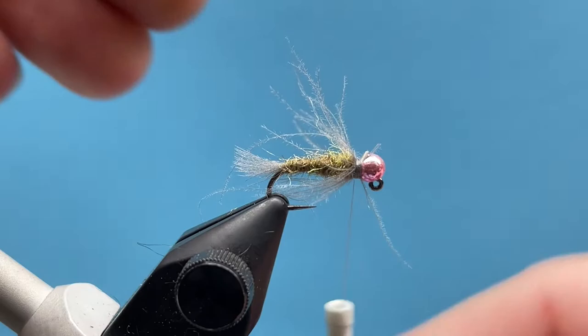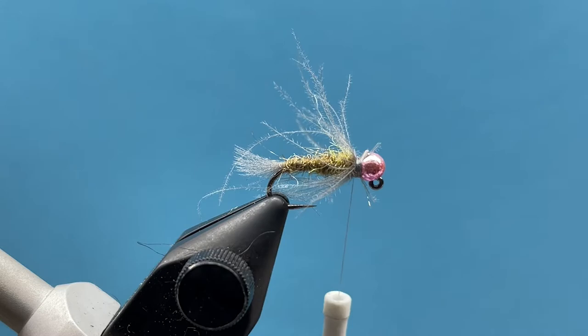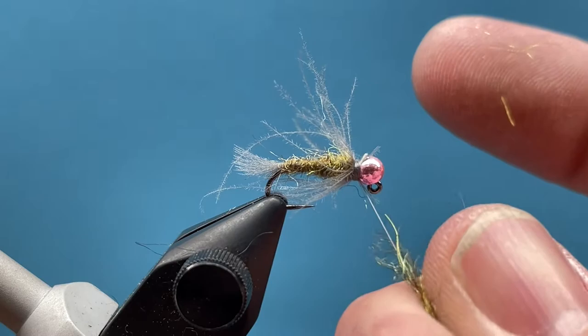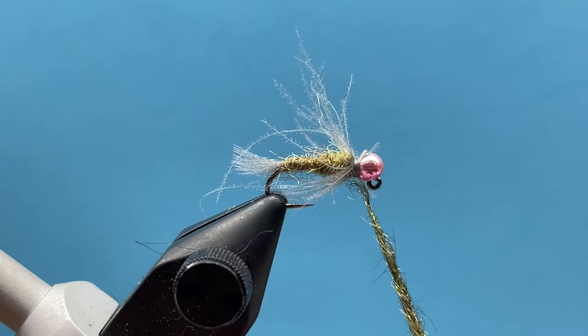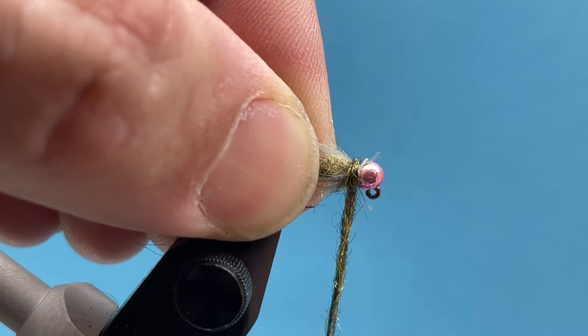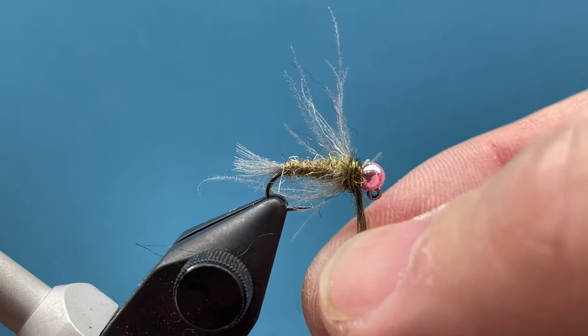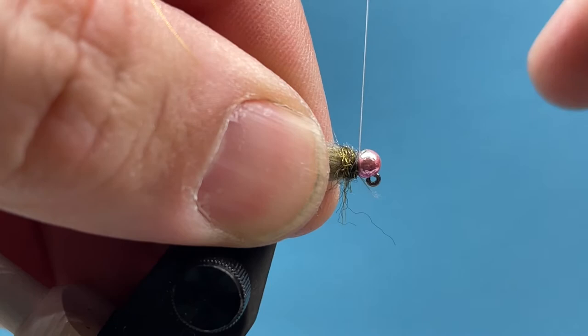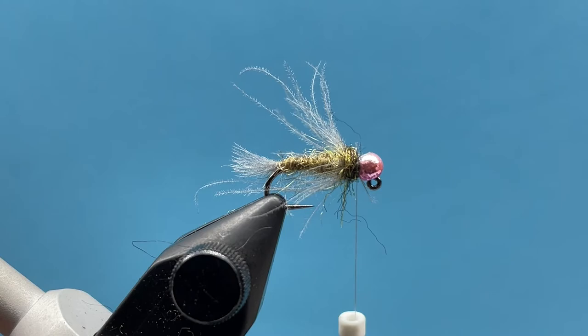Our last step is just our peacock dub. You could change this up and use a bright hot spot dubbing here — I like the bead as kind of a hot spot for me, so I don't feel I need hot spot dubbing, but you could add any kind of dubbing here to add a little hot spot or change the color combinations up. I like to keep this relatively thin, so just a turn or two there. Pull out that excess, clean that up, and we'll just go ahead and whip finish.